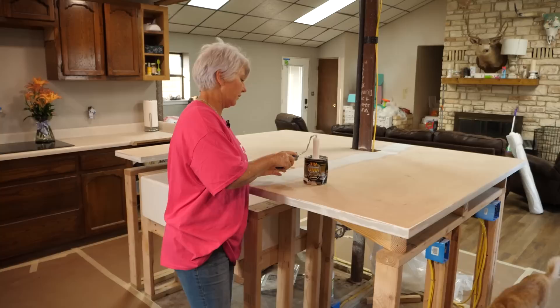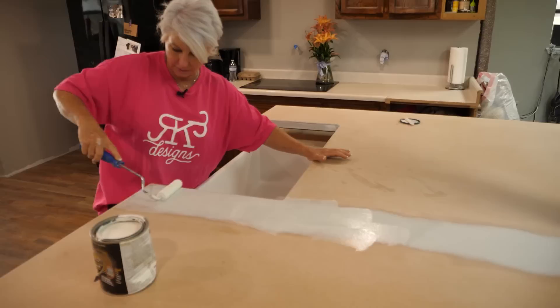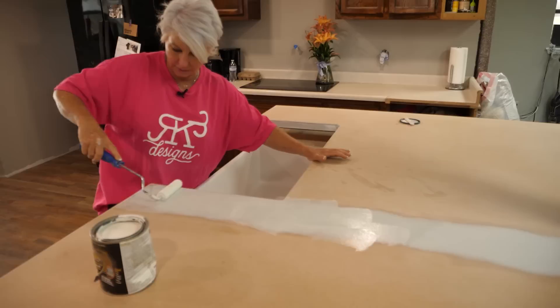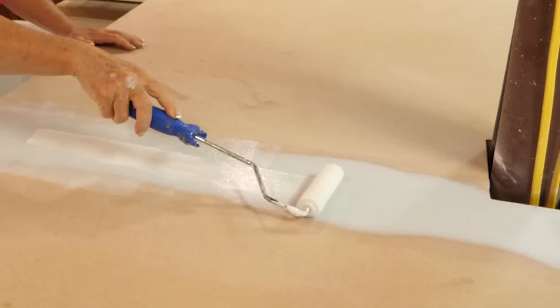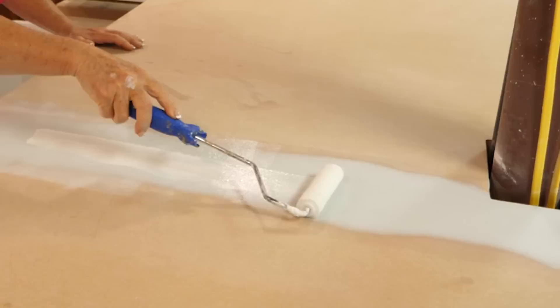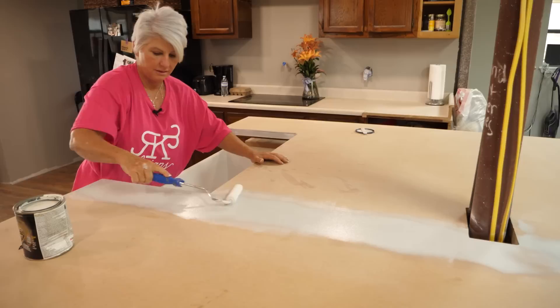Thin coats on this — we want really thin coats. It doesn't have to be perfect. All I'm really doing is getting it over the Bondo area. My advice: if you have short arms like me, get an extender. I'm just using a quarter-inch nap roller. You can use just about anything you want to lay this down, as long as you get a really smooth finish.